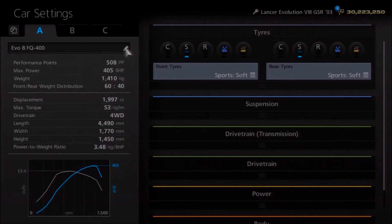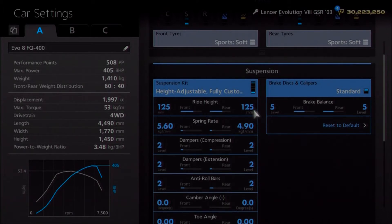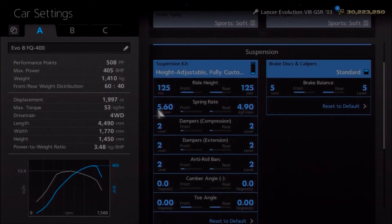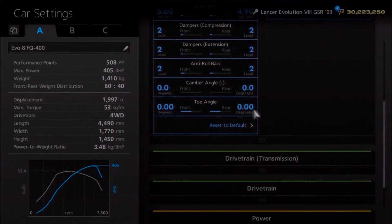As far as the tyres, I've uprated to sports softs instead of sports hards — again, that's down to personal preference. For suspension, I've dropped the ride height to 125 front and rear. Springs I've increased just a little bit to 560 and 490. Dampers and anti-roll are set to 2, which is lower than the standard 3 it comes in but still higher than stock. We've got neutral camber and toe — if you want to give it some, that's down to you.